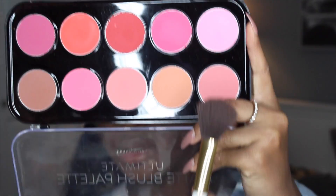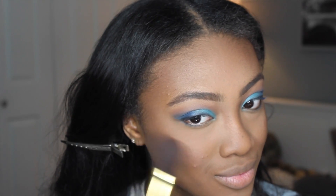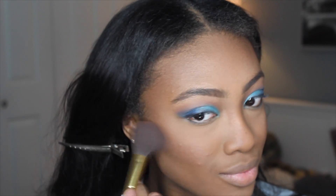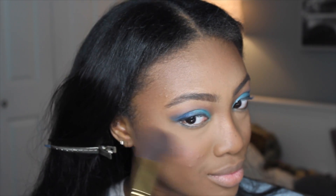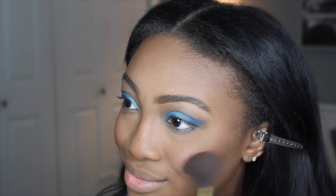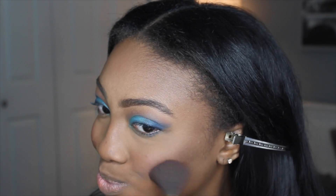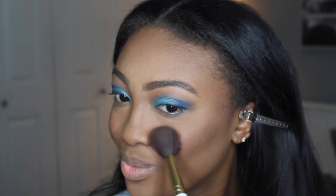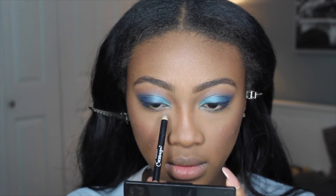Moving on to blush, I'm using a blush from the Forever 21 palette. I'm applying that on the apples of my cheeks and dragging it back towards the contour, making sure everything is blended together. I'm going for a peachy blush because the complement of blue is orange, and I felt a peachy blush would be a nice complement to the blue eyeshadow.